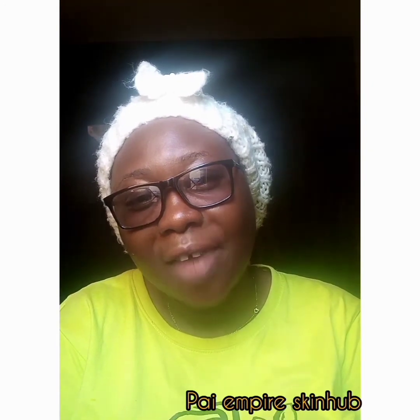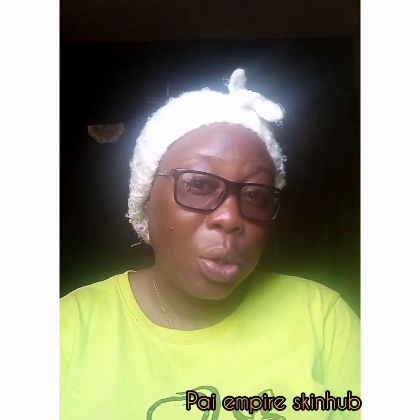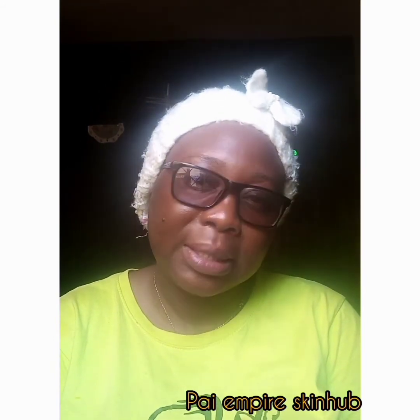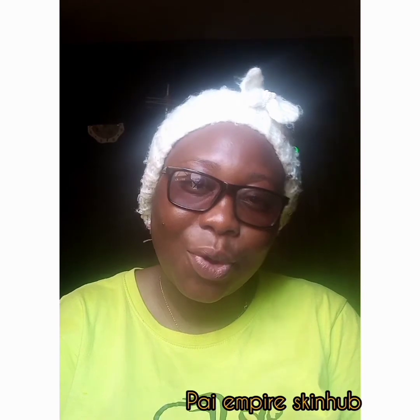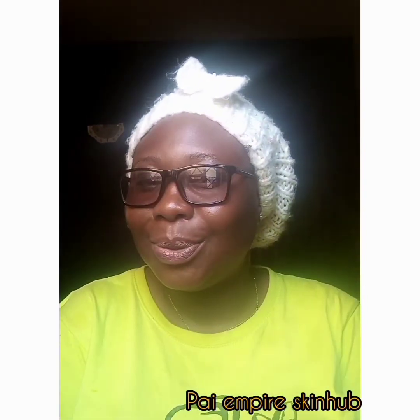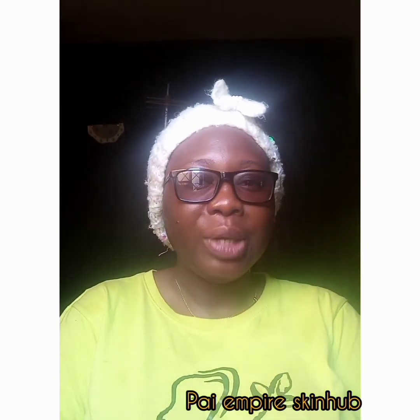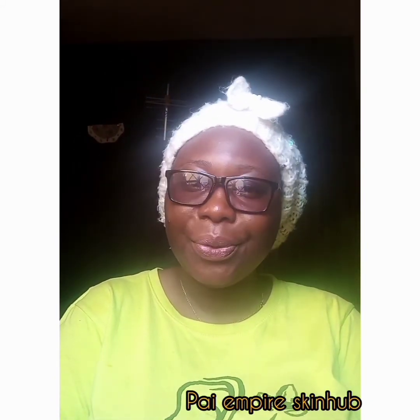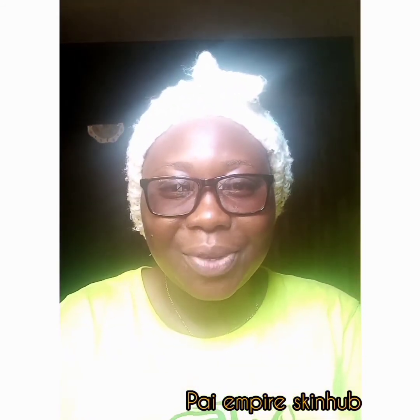I hope this recipe I've given out will help our children glow and not bleach. Mothers, please be aware of bleaching creams — they are not good for the skin of our babies. Don't forget to subscribe to our channel, like and share our video. God bless you, have a lovely Sunday — love you!